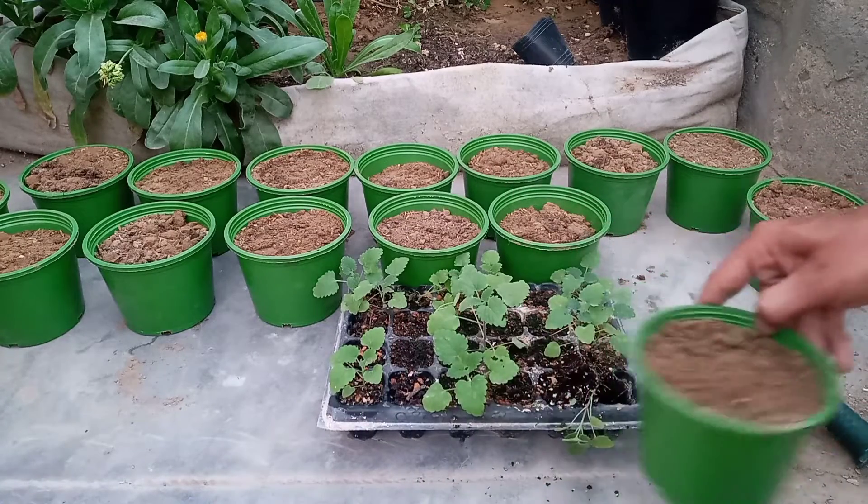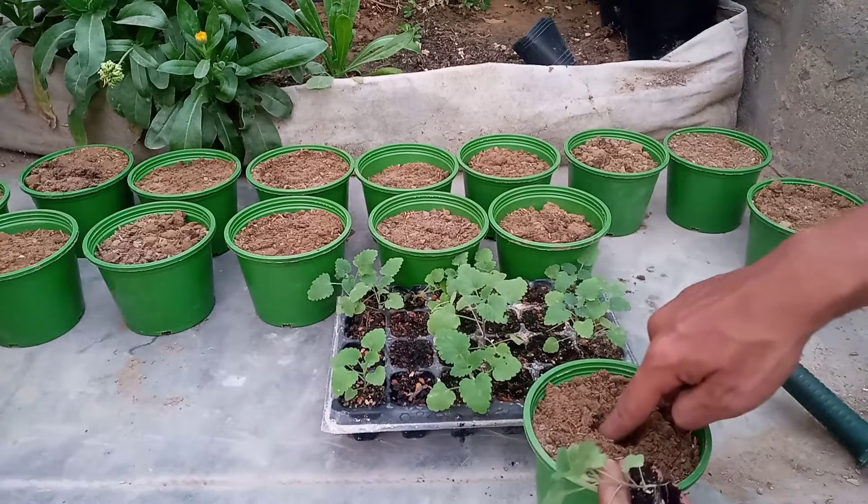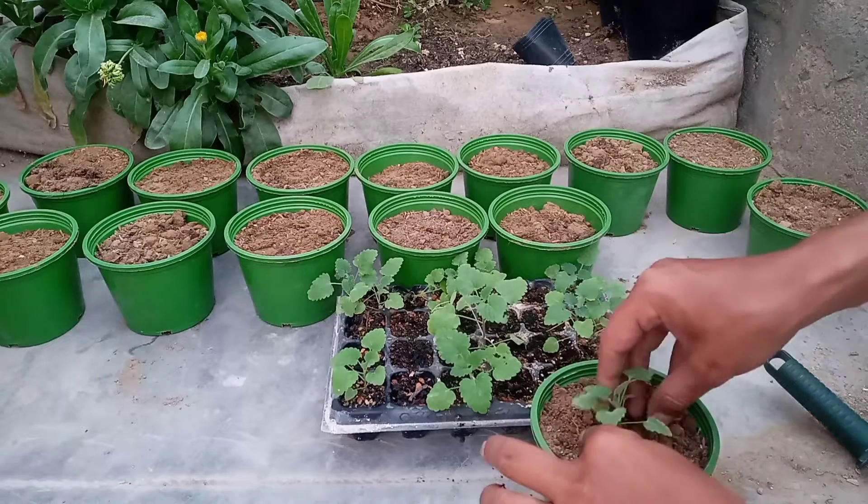This is a green pot of 4 inches. I will show you some of these plants. This is my third batch. Last year, I tried it.